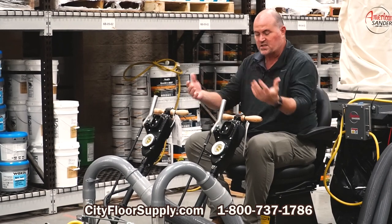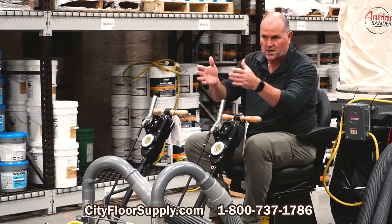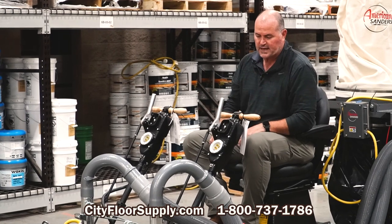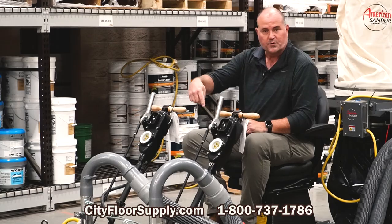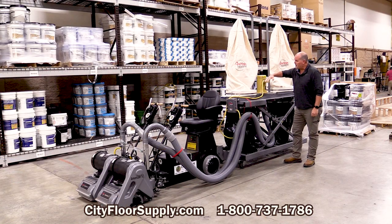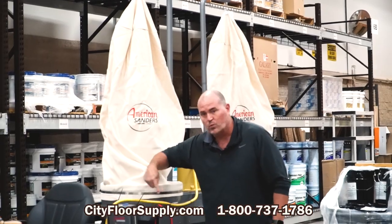You can see the front end of the sander, you can see where you're going, you can see your cut lines — all so much better. And with the dust pickup you're going to get with this vacuum, you'll have no debris coming out from underneath the wheels. With the height here, we're about 101 inches in height and less than 36 inches in width.